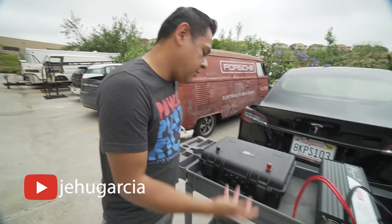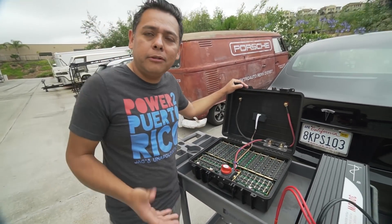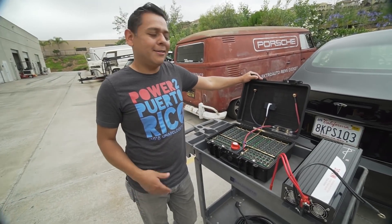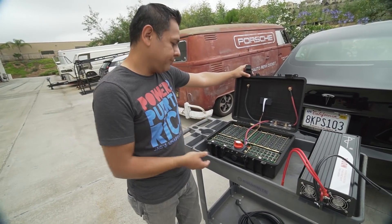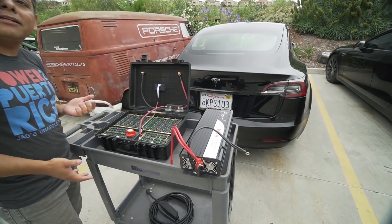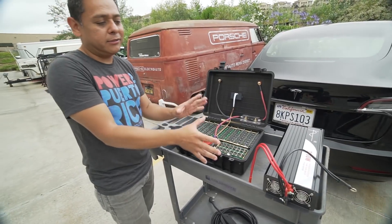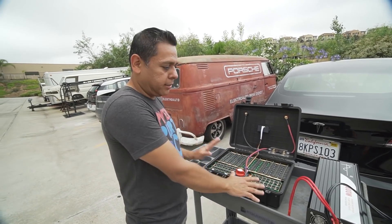I'm here at EV West with my friend Jehu, who is the man when it comes to batteries. He tells me he's made something that might work as a gas can solution for a Tesla. To charge a Tesla is pretty hard — it requires a bunch of power, and there have been a couple of attempts that weren't successful. The reason is the battery wasn't big enough and the inverter wasn't big enough. Tesla's asking for it too fast, too hard, so the only way to do it is a dedicated system.